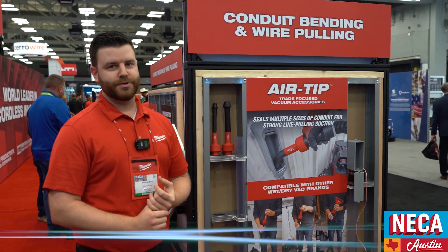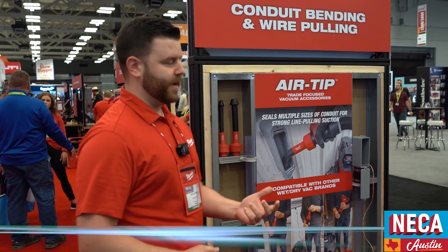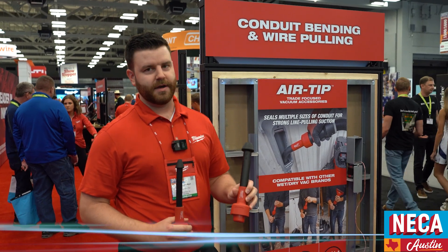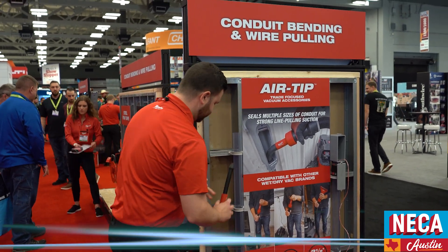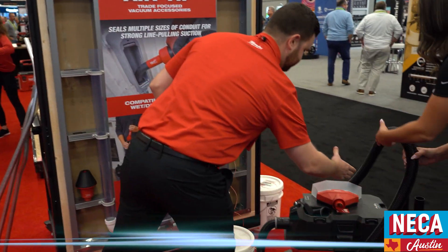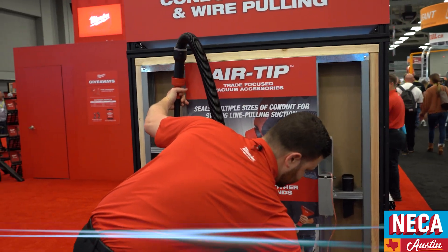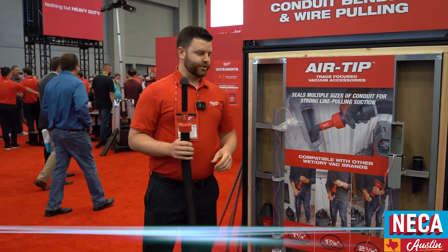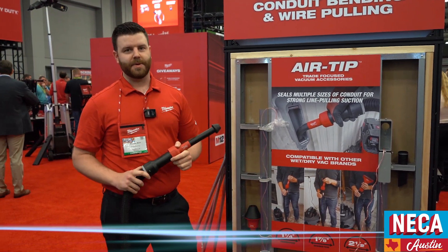We're looking at our new air tip back accessories that we just recently launched. This is going to be for pulling jetline through closed system conduit, either PVC or rigid. We've got three different vac tip accessories: a half inch to one inch tip, as well as inch and a quarter to inch and a half, as well as your two to four inch solution. It's fairly simplistic — all you have to do is set it up into the conduit itself and hook up the hose. All these accessories are going to be compatible with inch and a quarter, inch and seven eighths, and two and a half inch diameter vacuum hoses, so no matter which vacuum brand you have, they're going to be compatible with it.